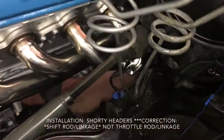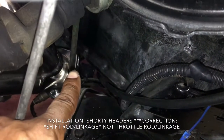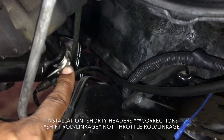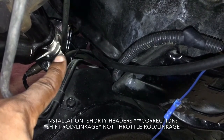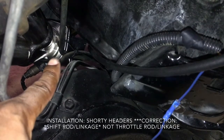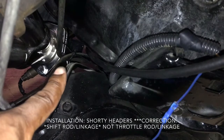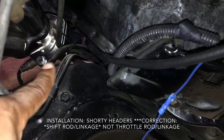Also, here on the throttle linkage — if you can see right there, that's the throttle rod. When you shift inside the car, that rod moves up and down. It was actually hitting against the collector, the exhaust. There's a lot of play in that rod side to side, so I just zip-tied it there with a little tension and it doesn't hit anymore.